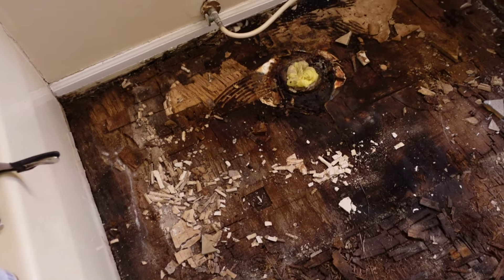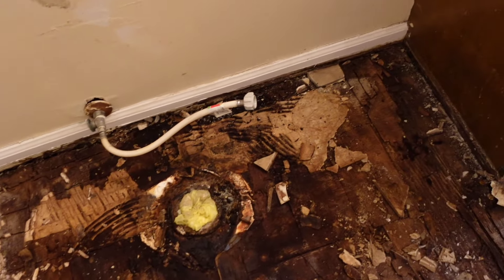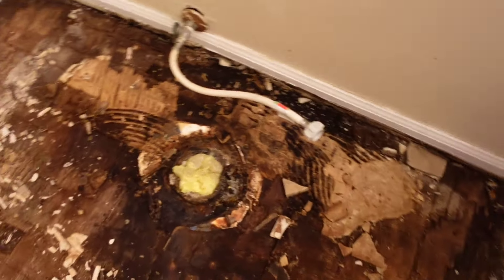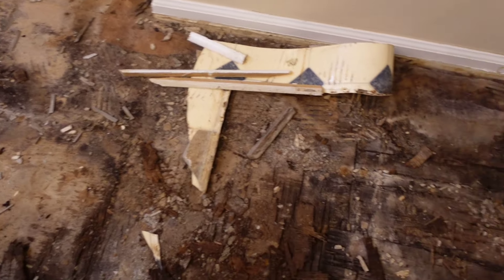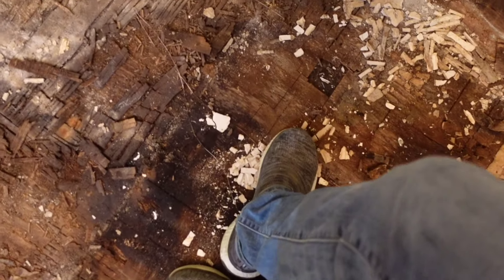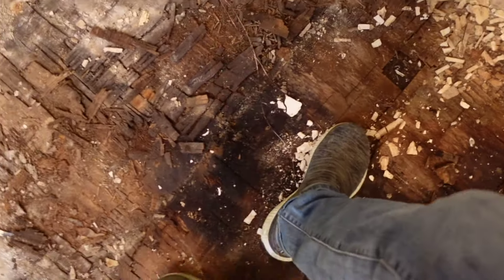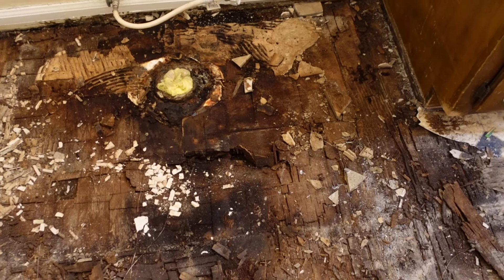So guys, it is not a good situation. I'm hoping that all this rot is just the Luan, and that the subfloor looks at least halfway better than this, because if the subfloor is in this kind of shape we'll have problems. I'm stepping right there and I can feel it is very soft right there. We're probably going to have to replace the subfloor. Almost went through it. Almost went through it. Subfloor issues.